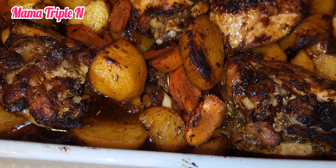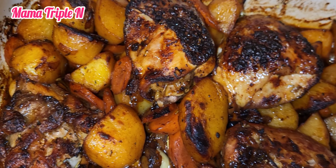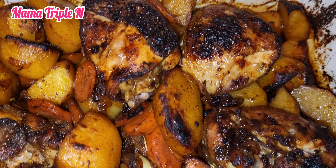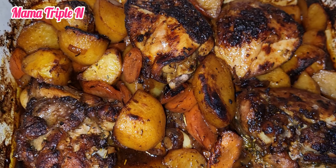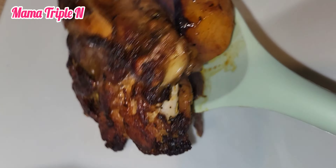I turned the potatoes so that one side won't just cook and burn. I let everything in the oven for 20 minutes, and guys, this is it — after 20 minutes look how delicious and yummy it looks. I really recommend this recipe, give it a try!